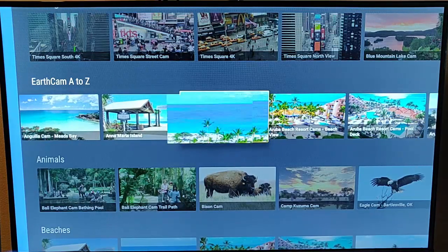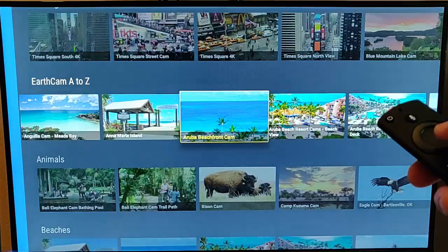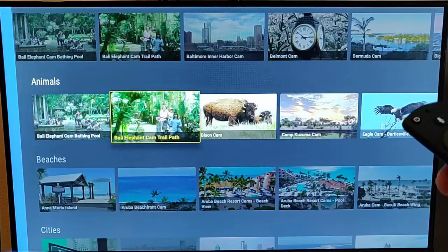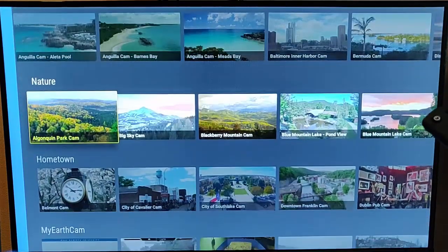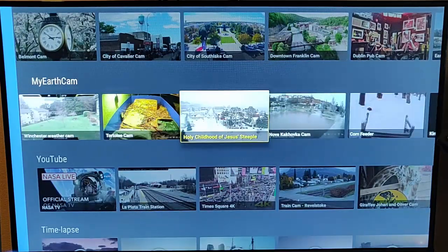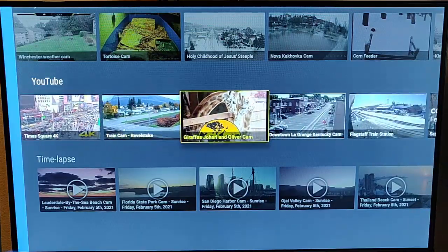We've got Aruba — let's have a quick look at Aruba to see what's going on. A little bit windy there, but looks good. There are loads of webcams, not only of places but also animals. We've got beaches, cities, landmarks, lakes, rivers and oceans, nature webcams, hometown webcams, earth webcams, other webcams, time-lapse cams, and we've also got NASA TV. So we've got loads to choose from.